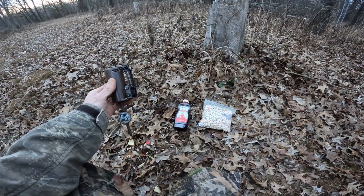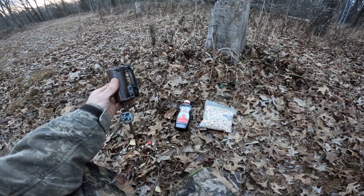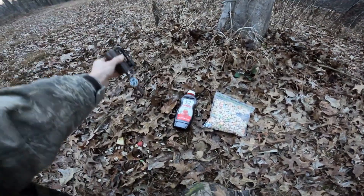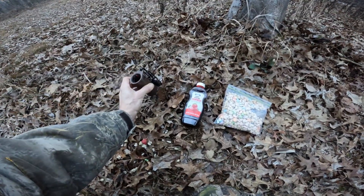I just about got my coon trap set up here and I wanted to show you how I do mine. Got this anchor off to this stump and I've already got it loaded up here.